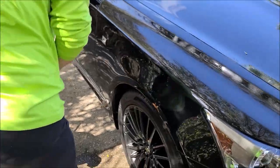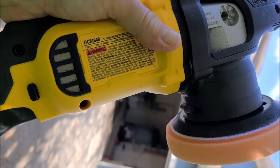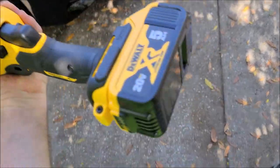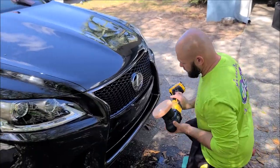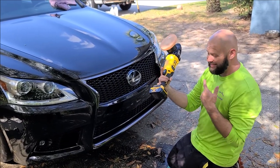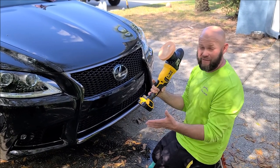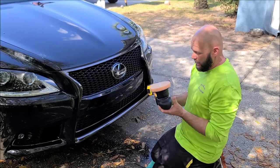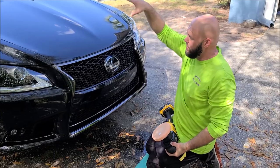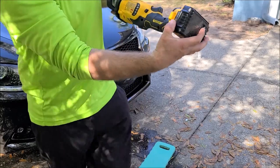I'm working on polishing this thing. Tony's over here doing the wheels. I'm using my brand new DeWalt DCM848 — this is the five-inch dual action polisher. I'm using the five amp hour batteries. This thing is cordless and has plenty of power to polish out heavy-duty defects. I've already compounded the hood and both fenders.